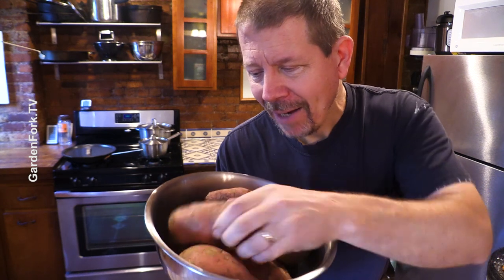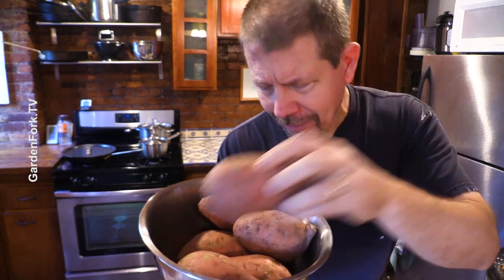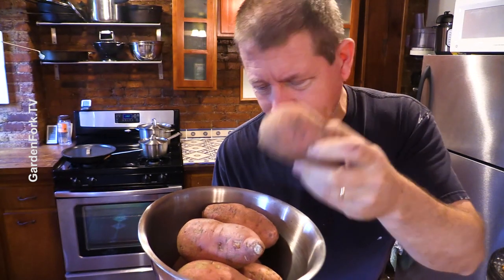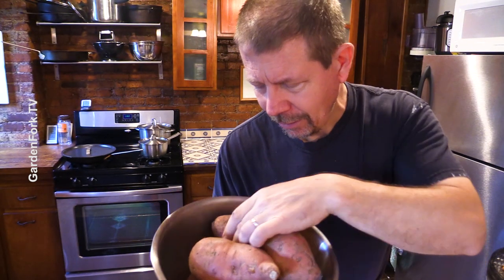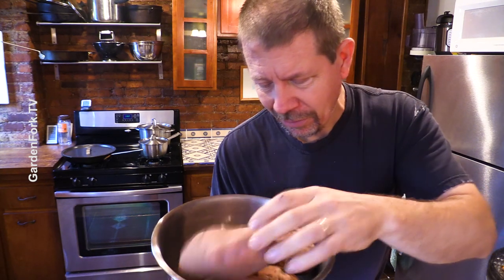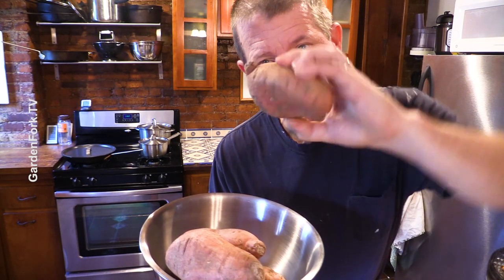Your main ingredient here is incredibly inexpensive. I found that the big fat round ones are harder to cut. Look for something like this, a torpedo-shaped sweet potato rather than pear-shaped sweet potatoes.